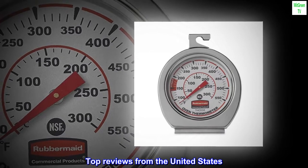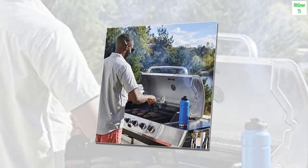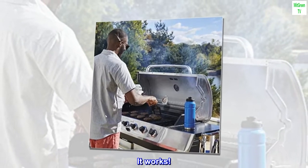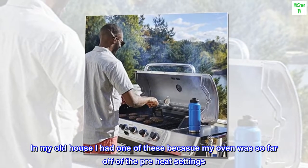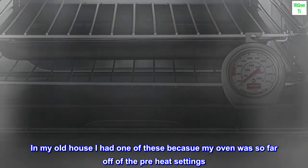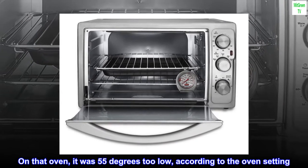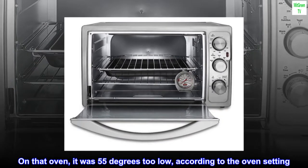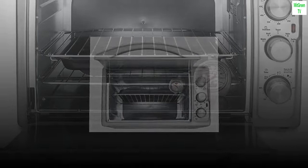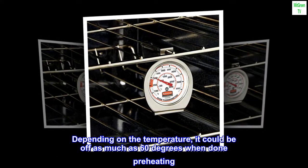Top reviews from the United States. This is my second one, for a friend. It works. In my old house I had one of these. My oven was so far off of the preheat settings — on that oven, it was 55 degrees too low according to the oven setting, and depending on the temperature, it could be off as much as 60 degrees when done preheating.